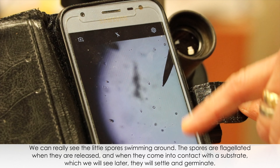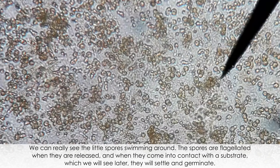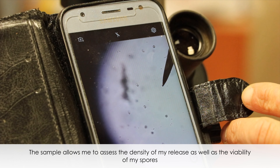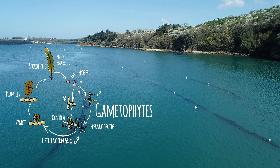We can see the small spores swimming; the spores are flagellated at the time of release. When they find a support, which we will see later, they will fix themselves and begin germinating. This allows us to evaluate the density of the culture and also to determine the viability of the spores.